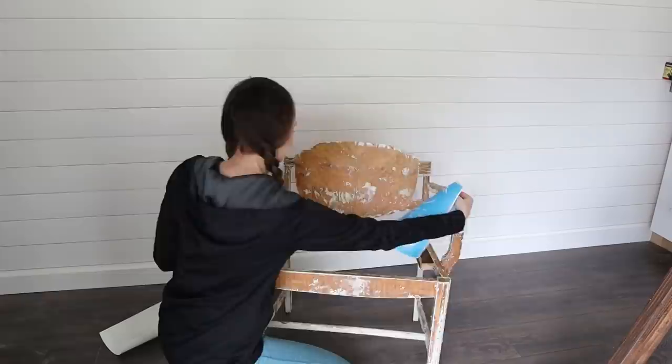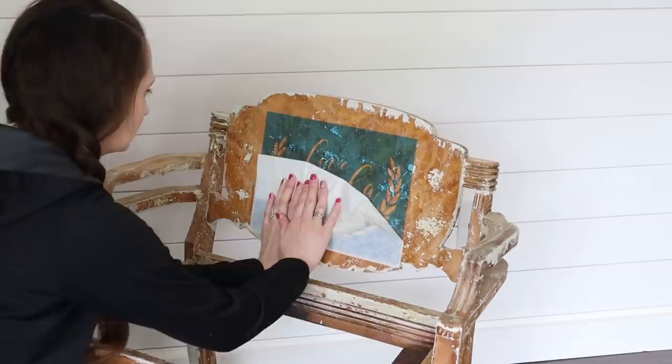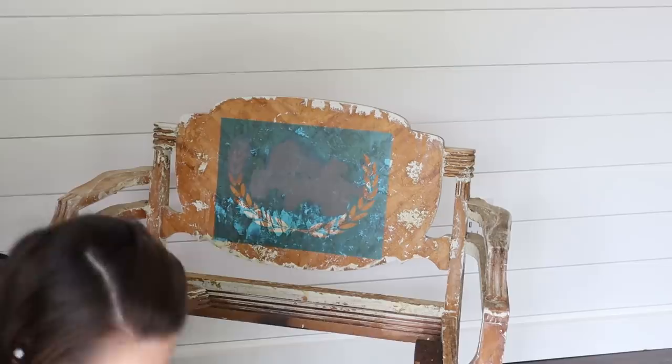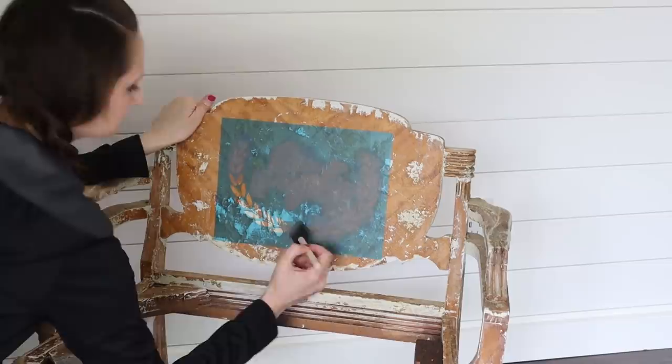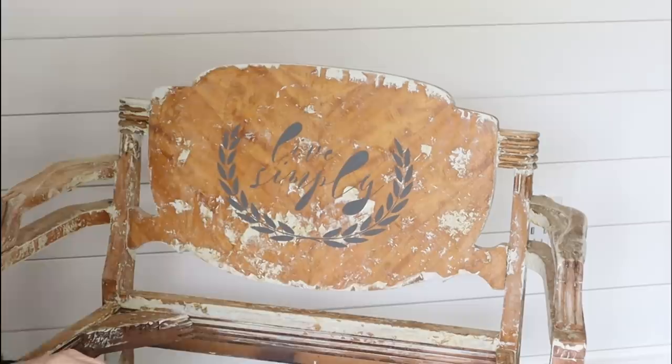I made sure to use a ruler so I could get the stencil as straight as I could onto the chair before removing the transfer tape off the top. Then I used Waverly brand chalk paint in the color Elephant and used a foam paintbrush to add the paint to the top. I did two coats of paint before removing the stencil. This part takes me back to my very early days on YouTube where I made a lot of wood signs and you guys all loved the part where I would remove the stencil and reveal the design.